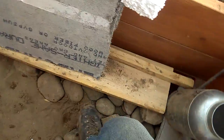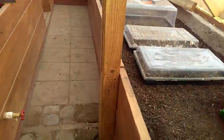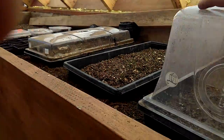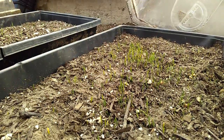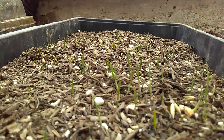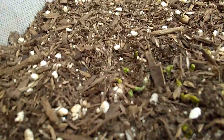We've got some fodder growing for the chickens, so the environment in here is good and ripe for growing. This was planted three days ago and we're waiting for some other things to come up, but you can see the peas pushing up here.